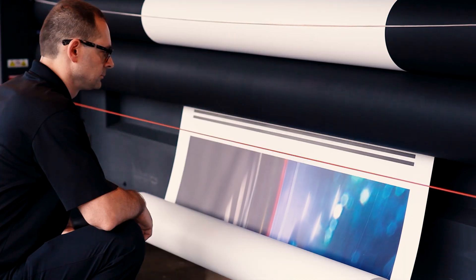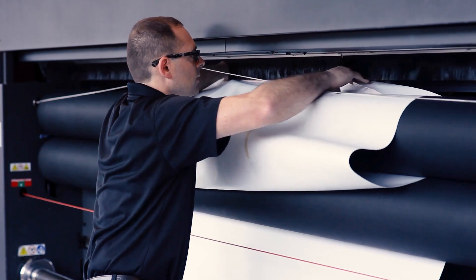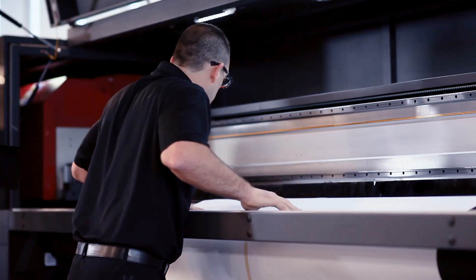When side A is printed, the media is rolled back, flipped over, and reloaded with the unprinted side facing up in order to print side B.